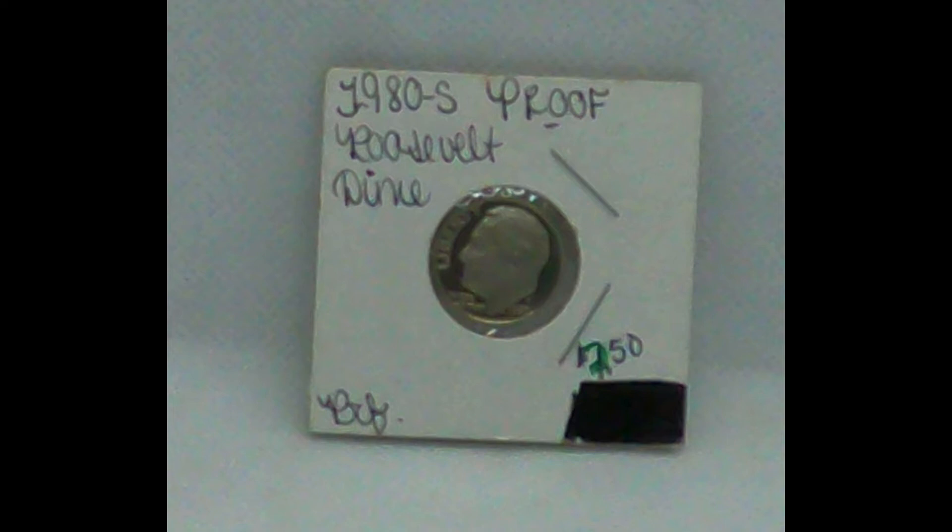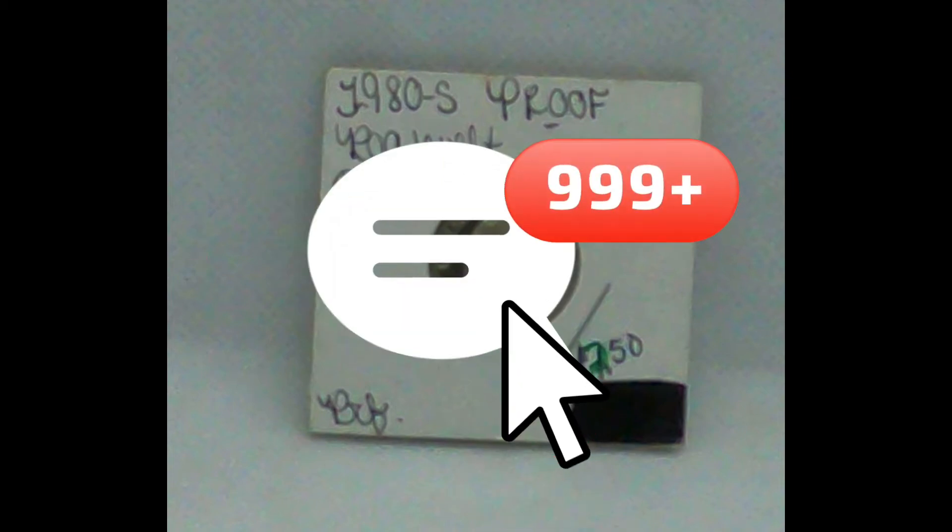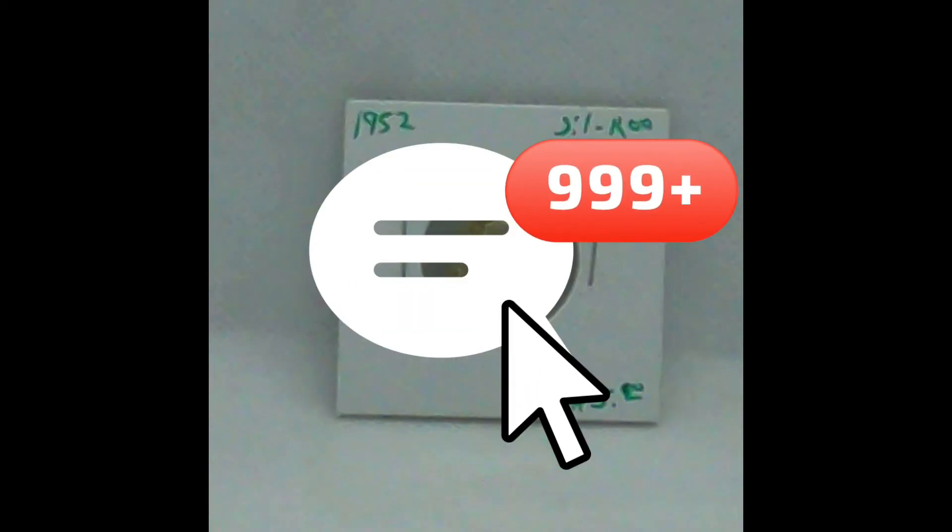Some people get a little cheaper from us, some people get a little bit more — depends on where they live with the shipping. 1980 S proof Roosevelt dime, copper nickel. It could be up to gem proof, I would say, if you get it actually graded. We've got a mess of those.